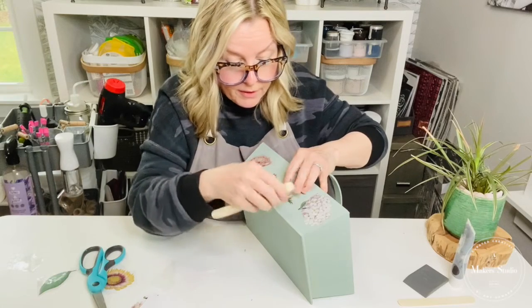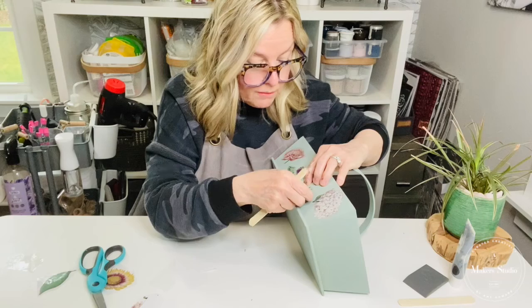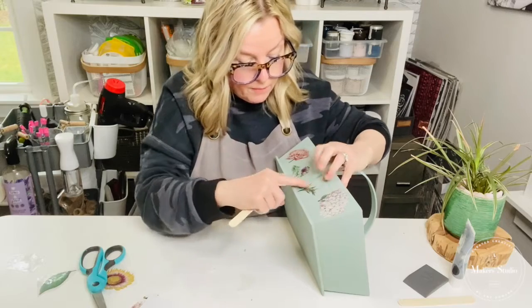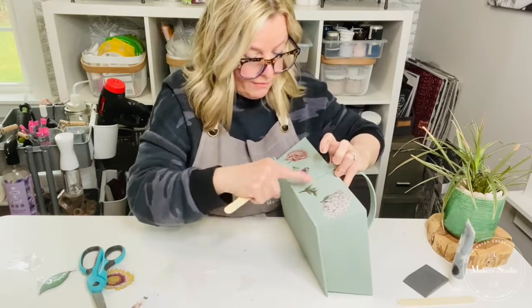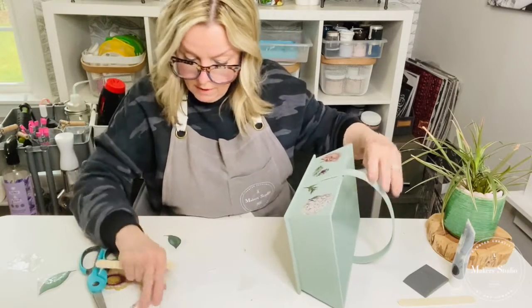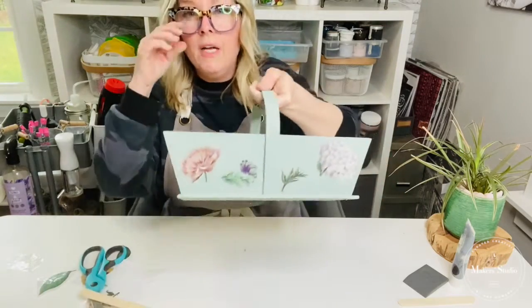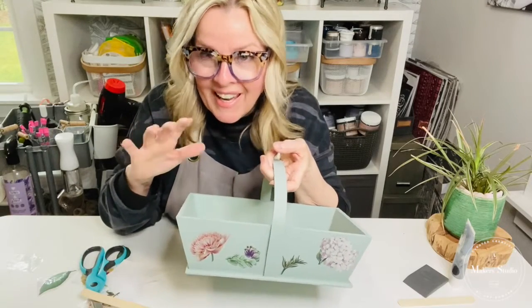I will totally fill it up with the rest of the transfers. I'm going to lift that and see if it transferred — it's transferring, it's transferring. And you can always go over it if you think that it's not flush. I'm going to add one more — let me see what other little pieces I have here. Actually, I think I'm going to leave it just like that on this side.